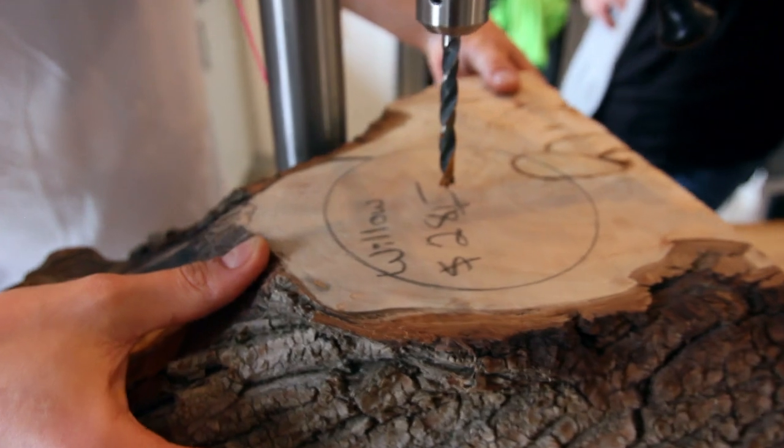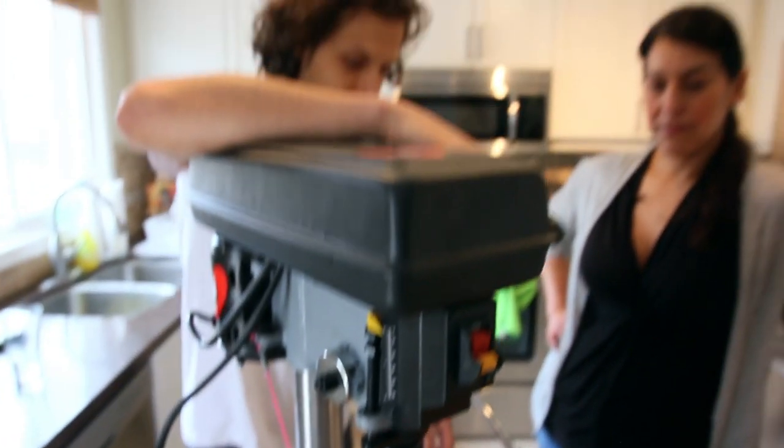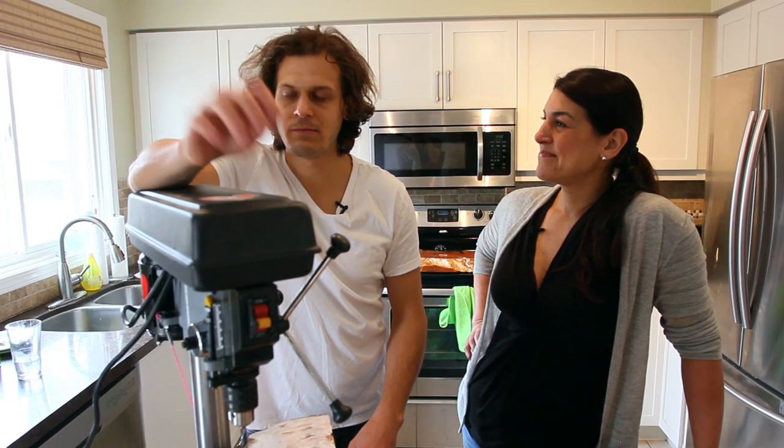Do we just put the hole somewhere else? Anyways, this is what all of our videos are — it's problem solving, troubleshooting. That's the creative process. If it was easy, you'd buy a manual — go buy a pre-made kit where it tells you all the steps.